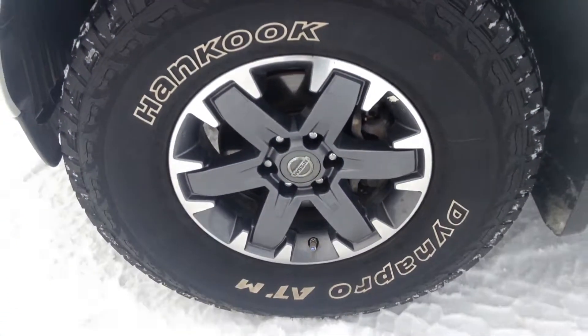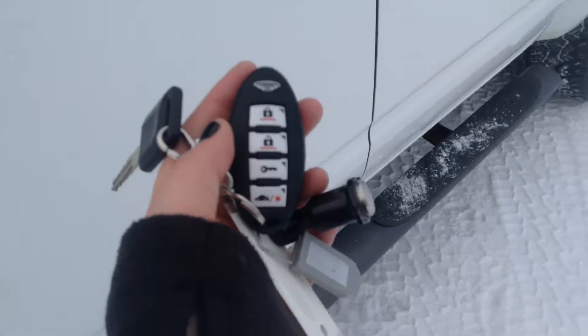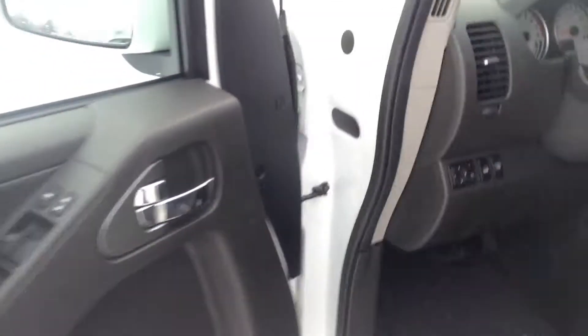Down here we are sitting on our 16-inch alloy wheels. On our key fob you have your lock, unlock, and your remote start. You don't really have a trunk on the truck, but it is an option.